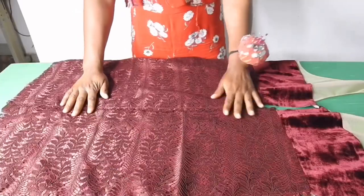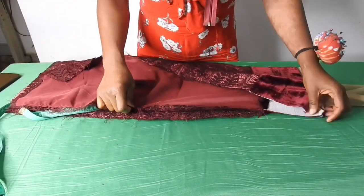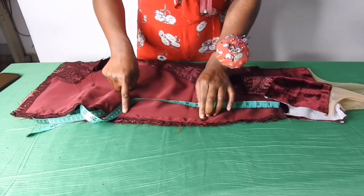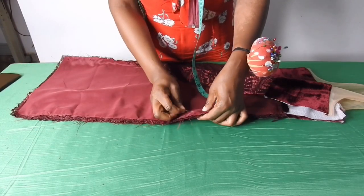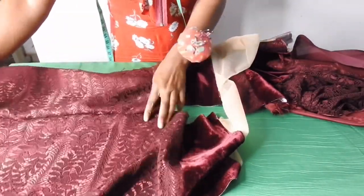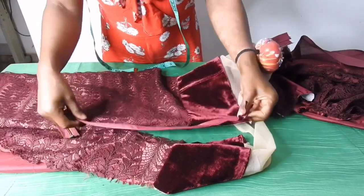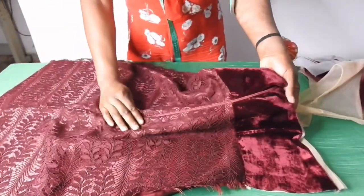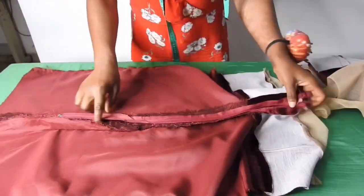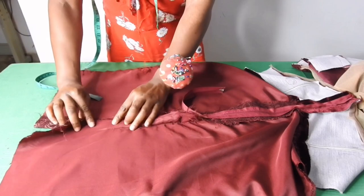The next thing is to fix the zipper. I'll take the two back pieces together with the right sides facing each other, then from the waistline I'll come down by eight or nine inches. From those nine inches I'll sew it down to the end by one inch. After sewing it I'll be fixing the zip. This is the zip I'll be using — I'll place it and sew it. For the slit I left about seven inches. I top stitched this part.